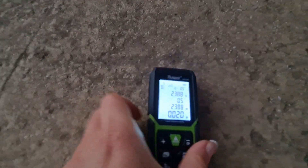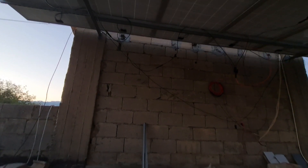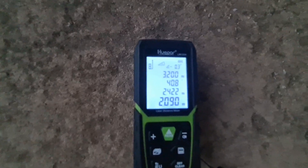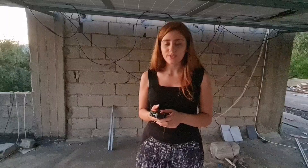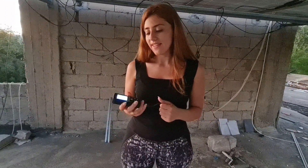Now I will point the laser meter to the top of the wall to take the second measurement. As you can see, Hooper calculated the height of the wall for me. This laser meter is accurate, handy, time-saving, and at a very reasonable price. If you like this product, please tell me in the comments below. Thank you!